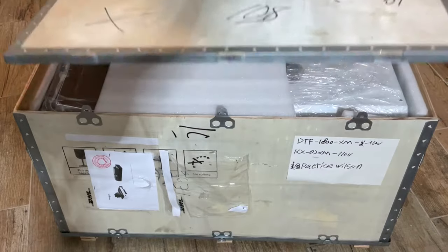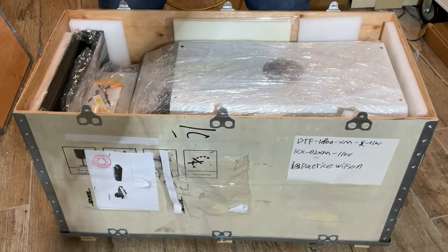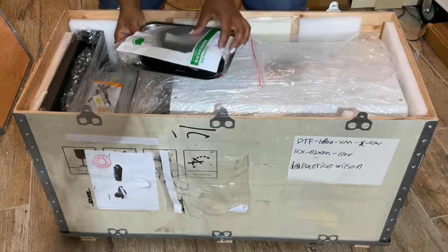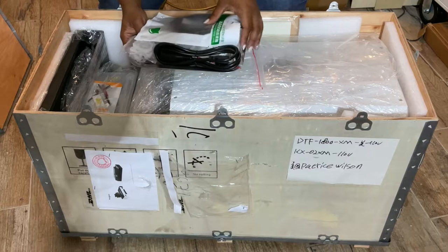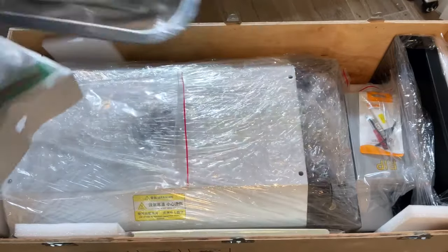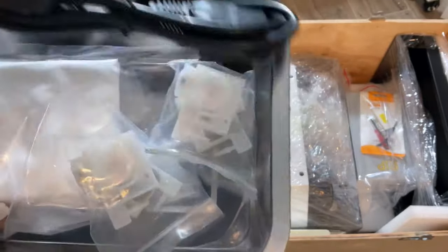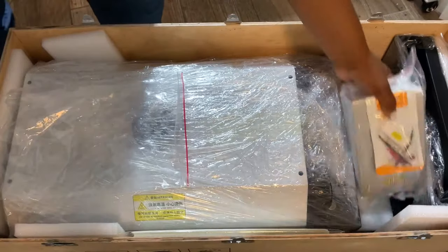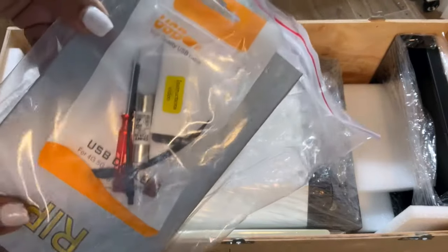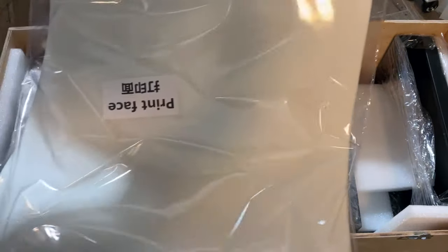I'm really excited about opening up our new DTF printer. This is an L1800 from ProColored, and it is packaged really well — it arrived in a crate. Make sure you can maneuver around, or you may need a little bit of help. The accessory bundle includes a USB, syringes, and other supplies you'll need when setting up. It comes with RIP software called MainTop, though I did have to switch softwares during setup, and it also includes some other tools.